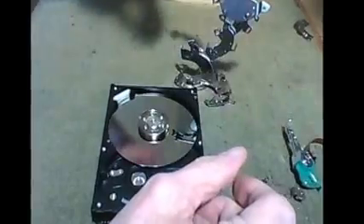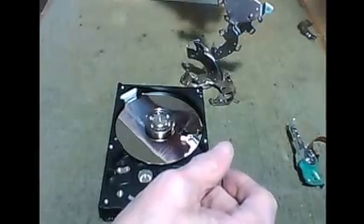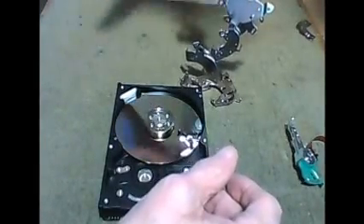You can just stick them together. Been playing with these for a little while. I want to see how tall I can get this thing.